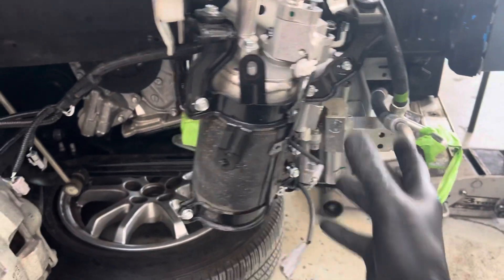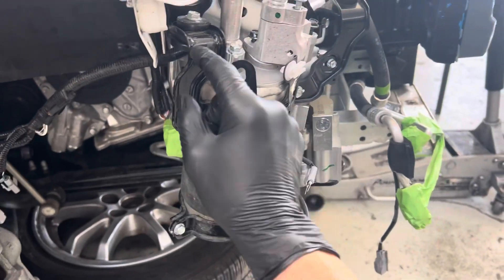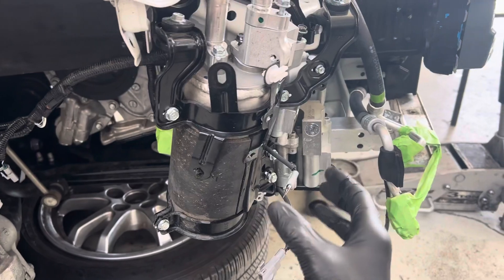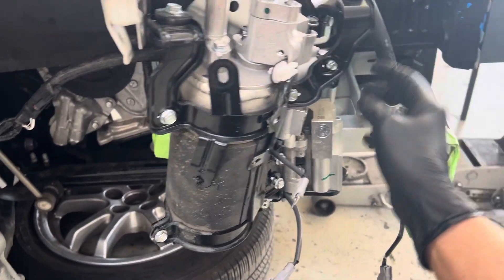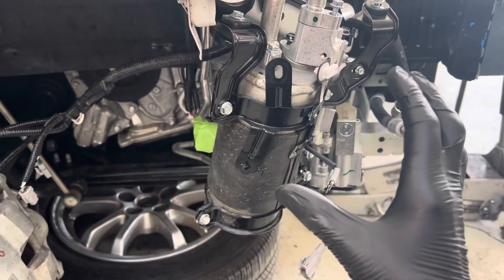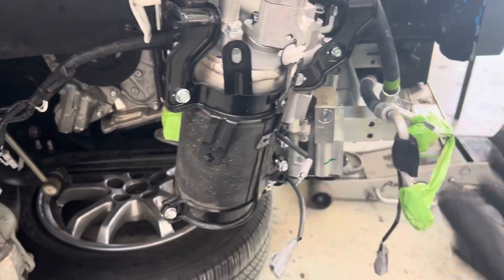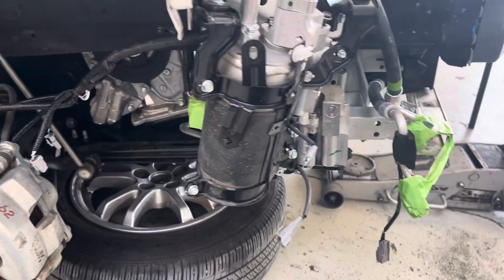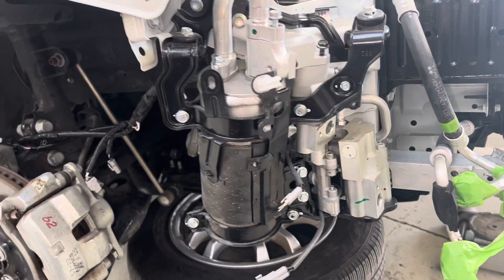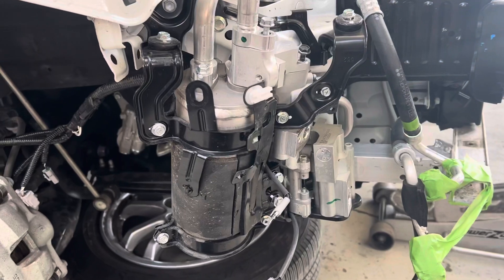All I have to do when somebody burns out a compressor is transfer over the good brackets from the burned-out dirty unit to a good used system that has been cleaned, sealed, and stored with nitrogen, and do a complete swap over. That'll save the customer some money from not having to buy a brand new OEM one.